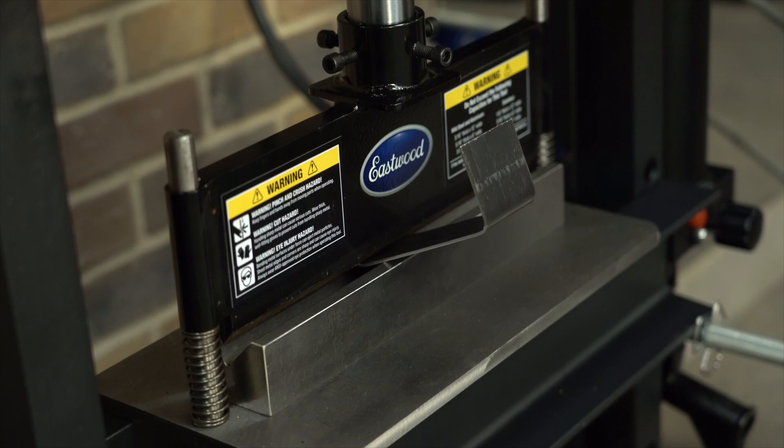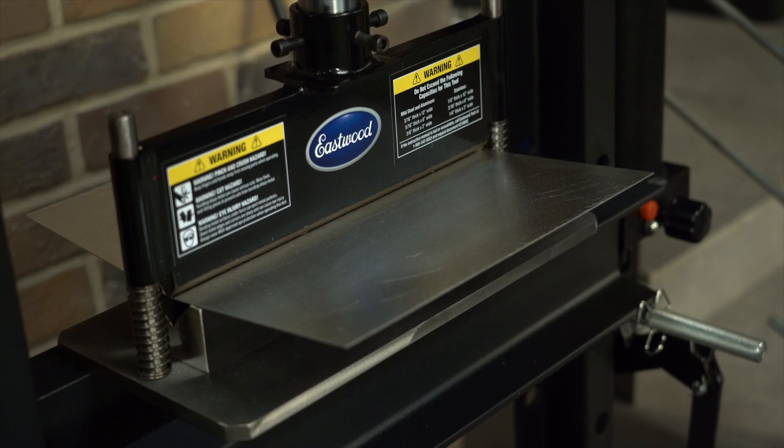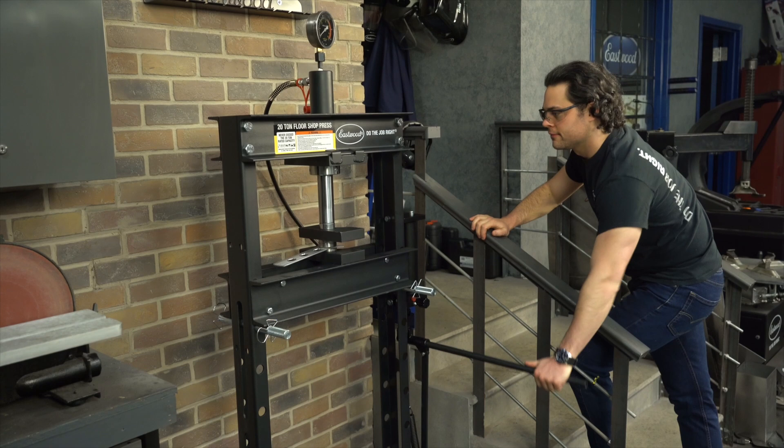This will also work with our press brake attachment, which is a great way to make 90-degree bends even in thicker pieces of metal. If you don't have a brake, don't want to spend the money, or don't have the room in your shop, that attachment is a great option, and it'll work with either the 12-ton or the 20-ton presses.